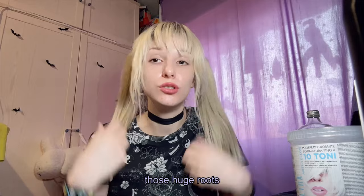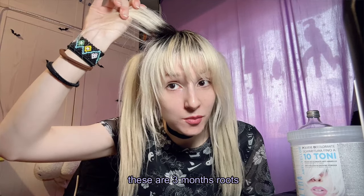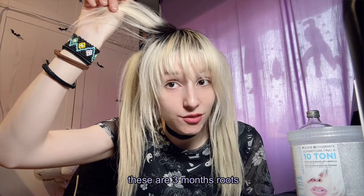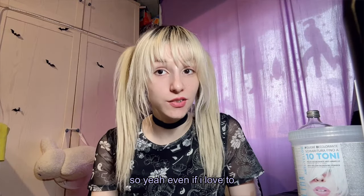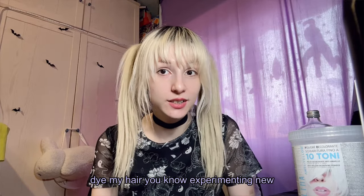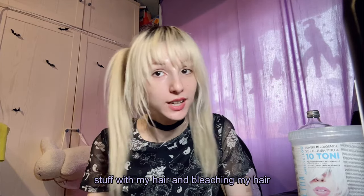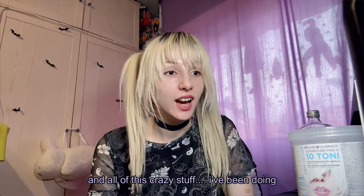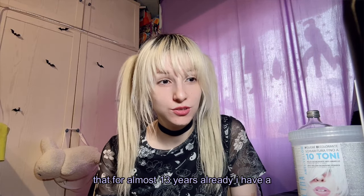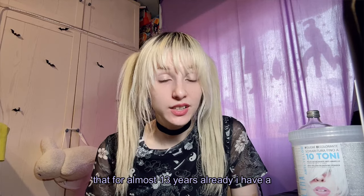It's time to bleach these huge roots — these are three months of roots. Even though I love to dye my hair and experiment with new stuff, bleaching and all this crazy stuff, I've been doing that for almost 13 years already.